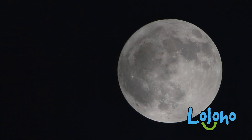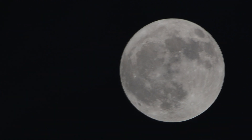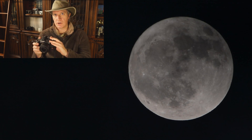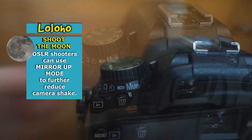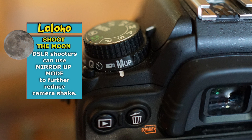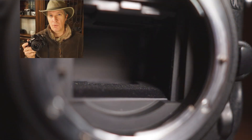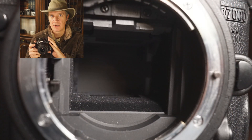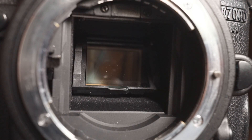To get the sharpest picture possible, you don't want any kind of camera shake because that will cause blur in your photo. If you're shooting with a DSLR you should consider putting your camera into mirror up mode. With mirror up mode you'll actually need to press the shutter button twice to take a photograph. The first press of the shutter button will lift the mirror up out of the way so you can take the picture. What this really accomplishes is it reduces the amount of vibration in the camera that could potentially cause camera shake and lead to a blurry photo.